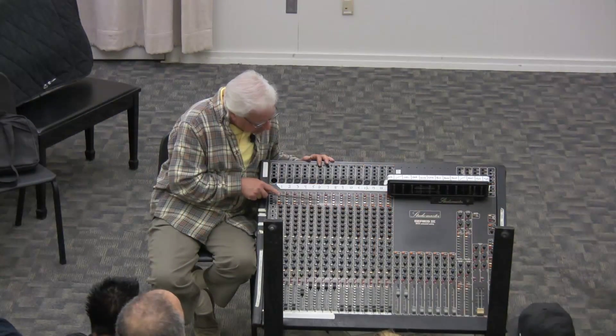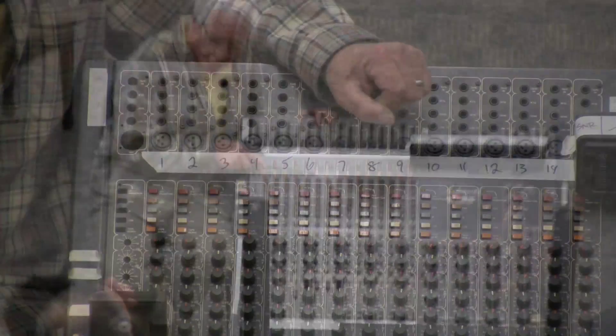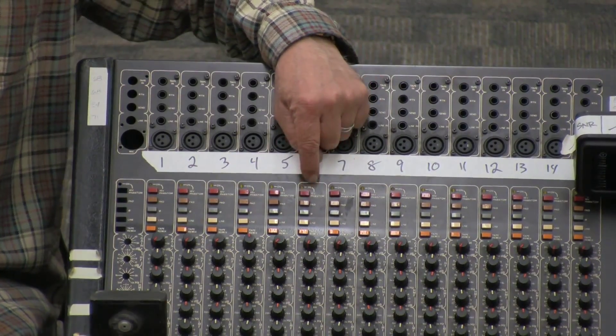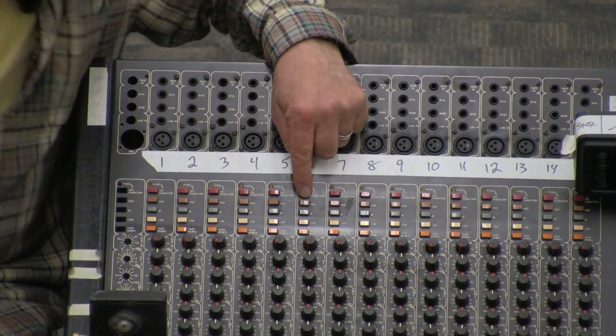Now I'm coming down to these buttons — these buttons are all important to this channel. It starts here with this little red button on this console. It says on it '48'...